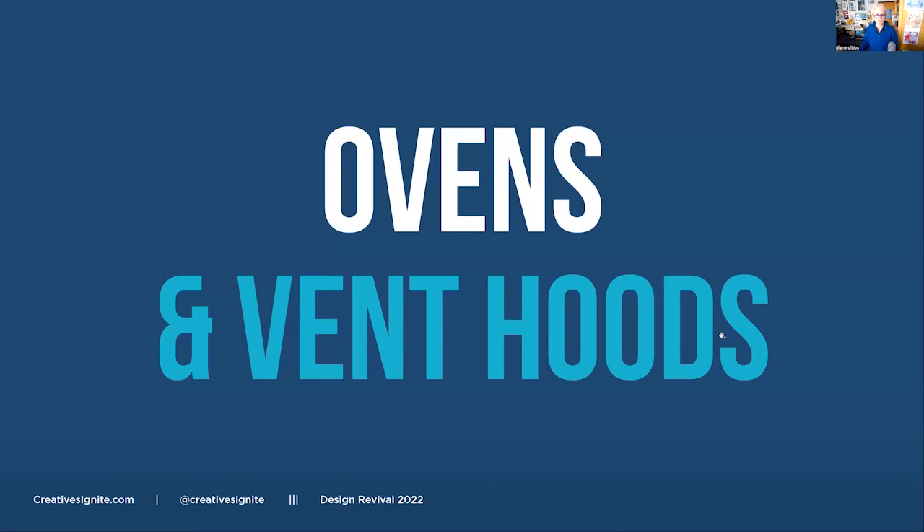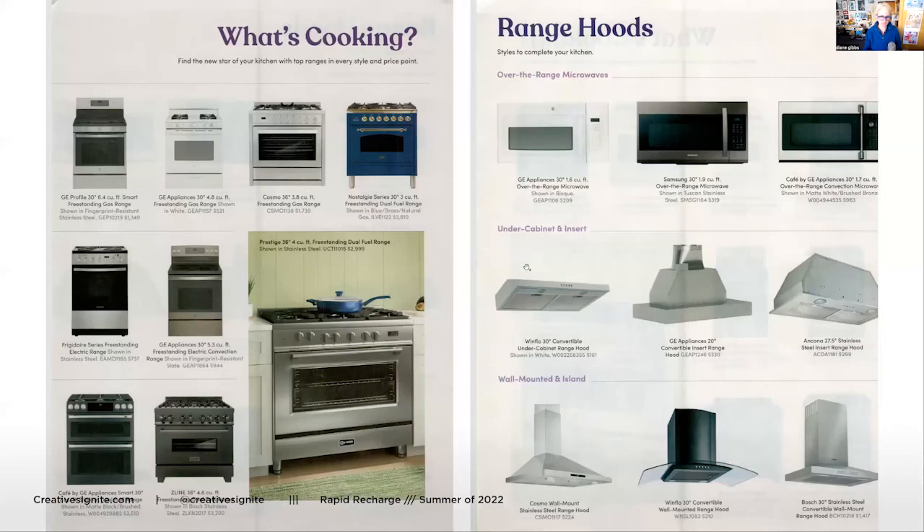Another awesome free catalog to get - that's Wayfair. And ovens and vent hoods - here are some ovens. Ovens come in lots of forms. So that's another fun one.